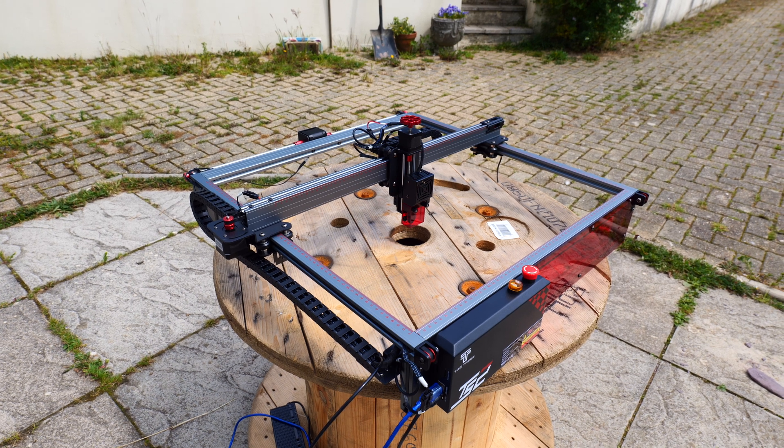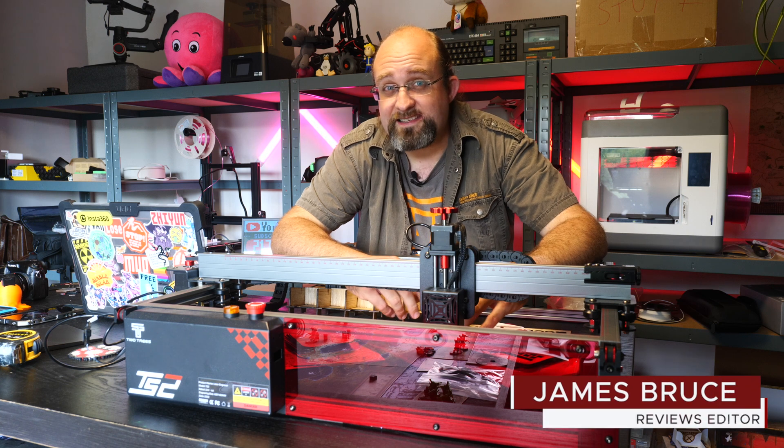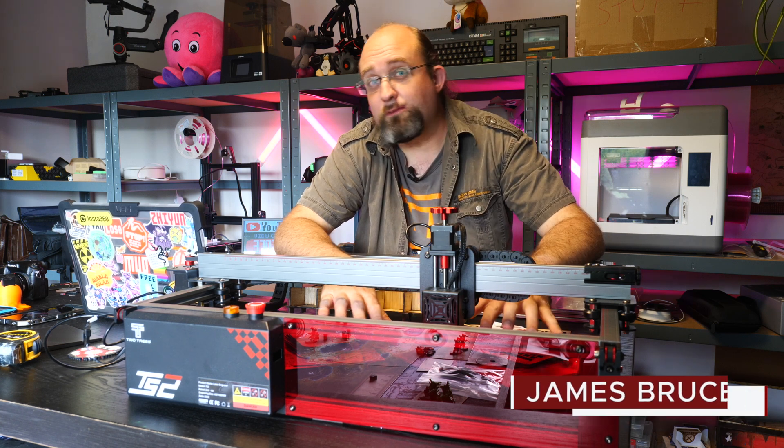Quite possibly, but at $700 it's not a budget option either. So let's take a closer look and see if it's worth the asking price. I'm James Bruce and you're watching MUO Reviews.